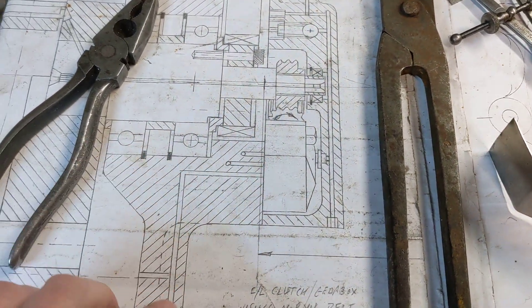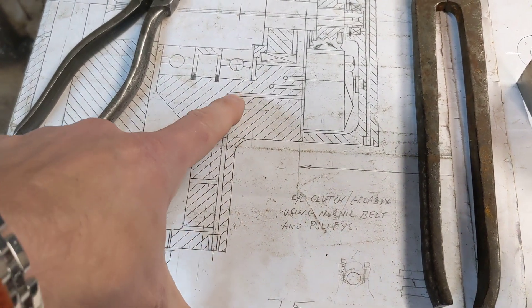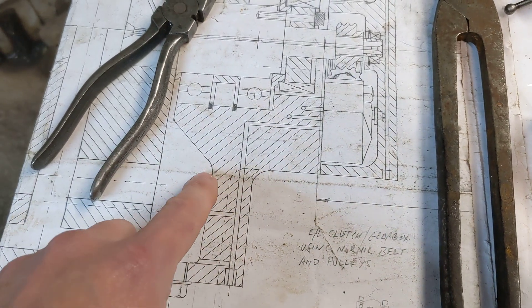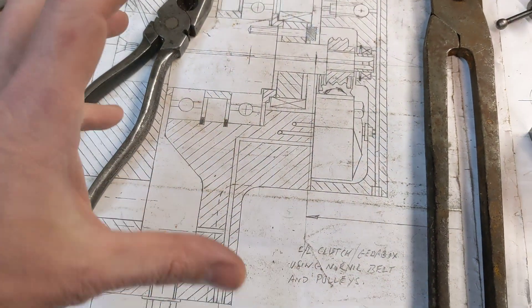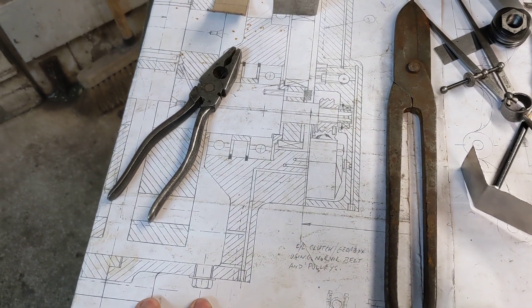We're asking this pump to scavenge over this distance here from the bottom of the crankcase. On a standard Norton, the scavenge hole would be about here — everything's just a bit smaller. So that's what we want to test.